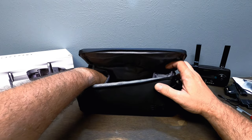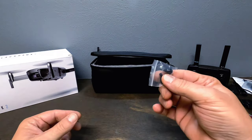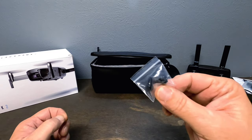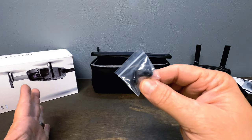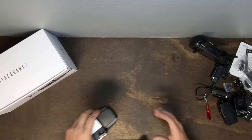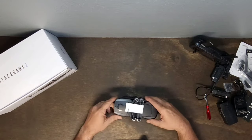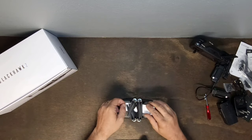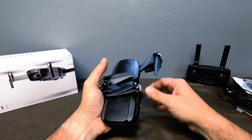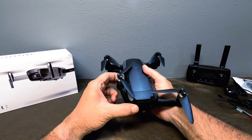Oh, I almost forgot — you get a free spare set of controller joystick nubs, so if you lose one you have backups. Now it's time for the drone itself. This thing is a beast — it's got so much weight to it. It has a little propeller strap protector, and it just folds out — boom. I love the weight of this drone; it can definitely handle that level-eight wind resistance.